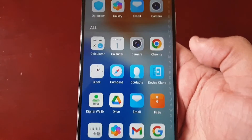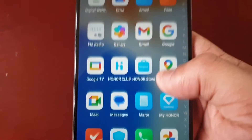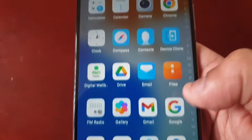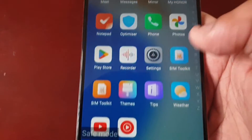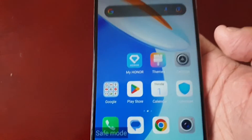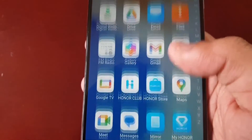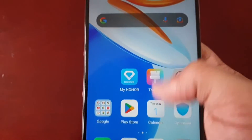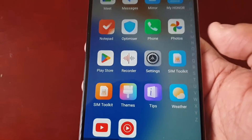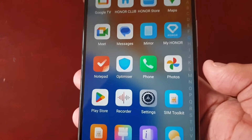All my downloaded applications are no longer there. These are all the pre-installed applications that came with the phone when I purchased it. So if the phone's running good now and it's no longer rebooting or giving any problems, that means it's one of the downloaded applications.